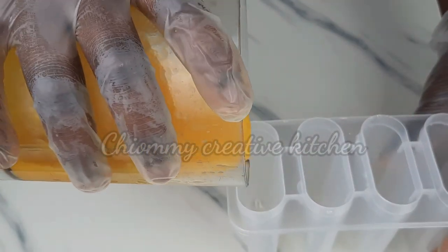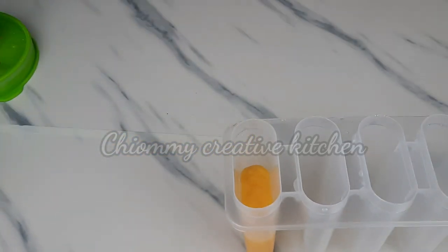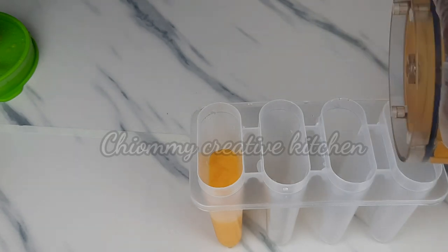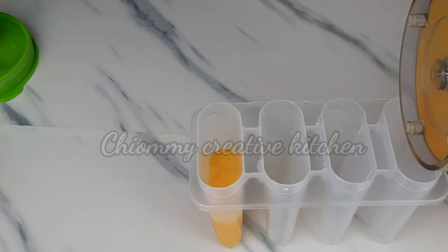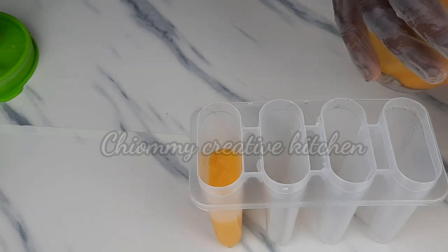I'll put a little bit in, then later on I'll add another fruit in between. At this point I'm pouring some mango puree into the other popsicle mold as well.